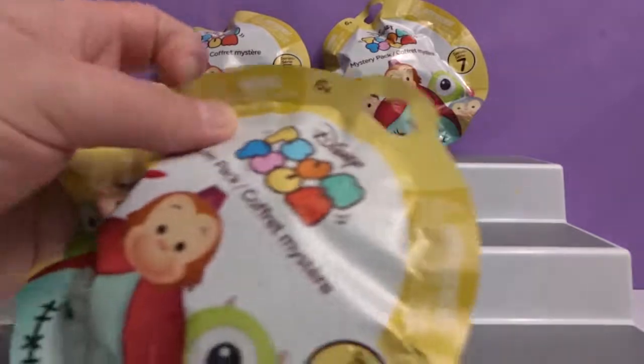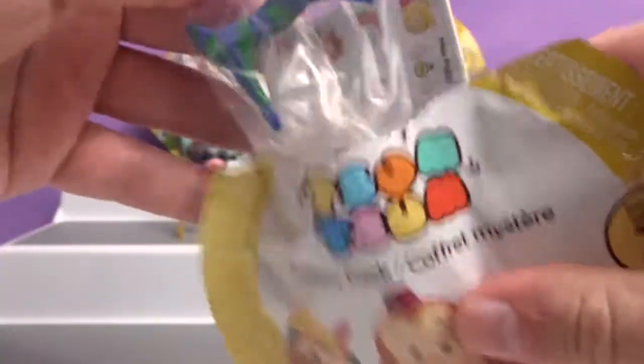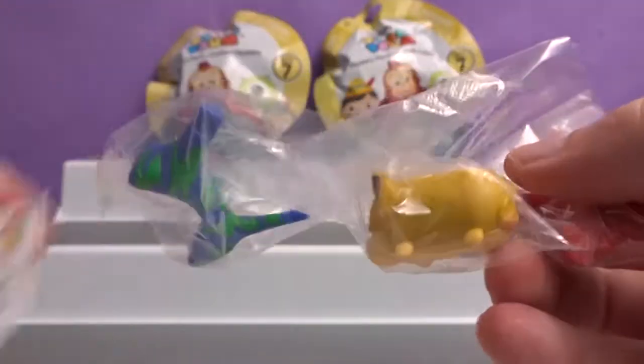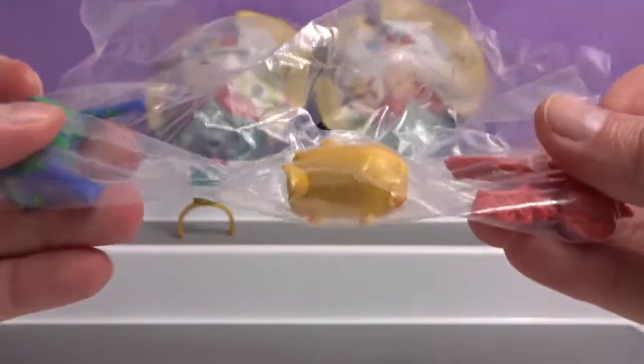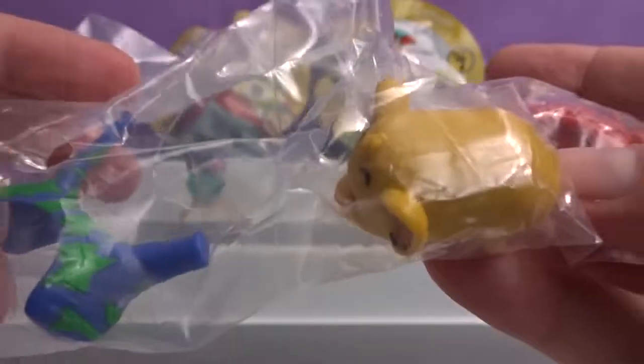My turn. Okay. Well, this is a duplicate — we've gotten Simba before. So here's Simba. I don't know if we have Simba around — probably nowhere close, but that's fine.